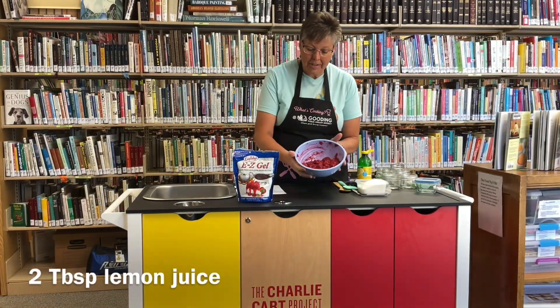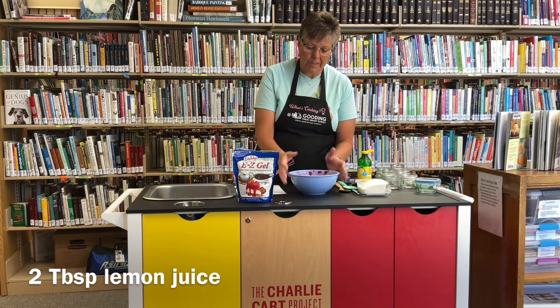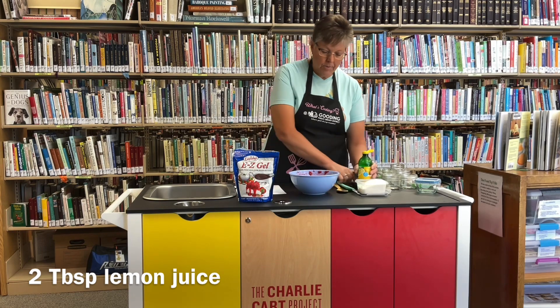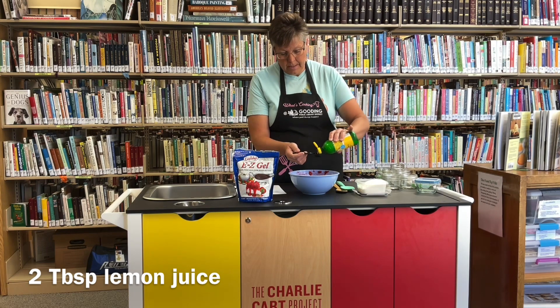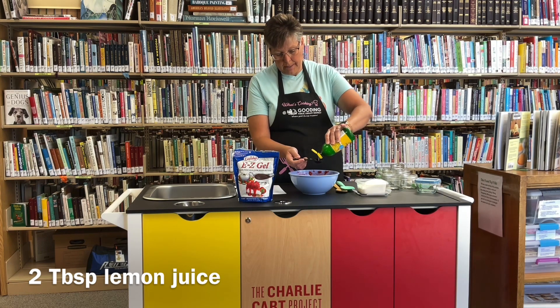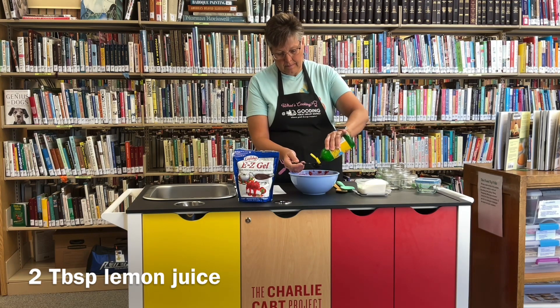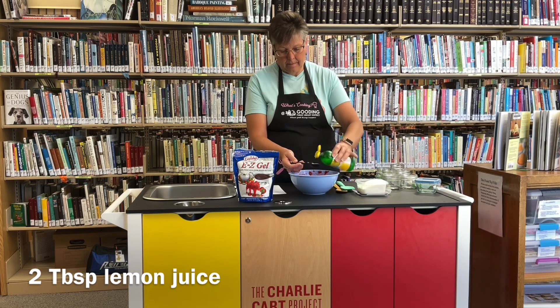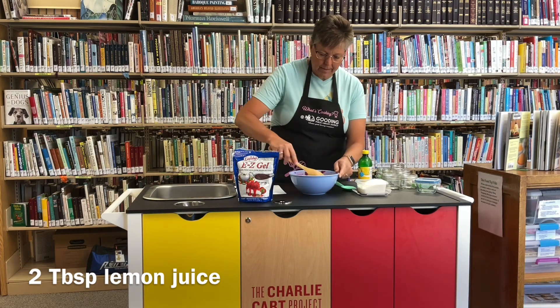All right, so I've got it all mashed. You can see it's okay if you have little pieces of berry, but you don't want any big chunks. So got that all mashed. I'm going to add two tablespoons of lemon juice — this is just bottled lemon juice. I'm just going to stir that together.